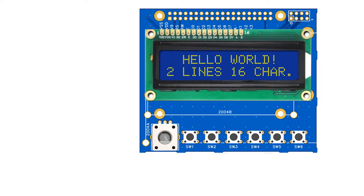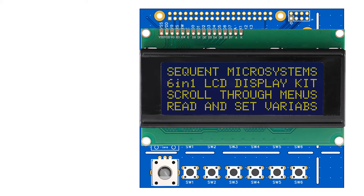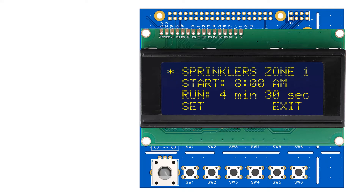Here is the LCD adapter kit with the two lines of 16-characters LCD installed. If two lines are not enough for your application, you can use the 4-lines display. You can scroll through multiple menus, display inputs and set output ports very efficiently. We'll show you an example of using the rotary encoder and two pushbuttons to implement a multi-zone sprinkler controller. You can download this application from GitHub.